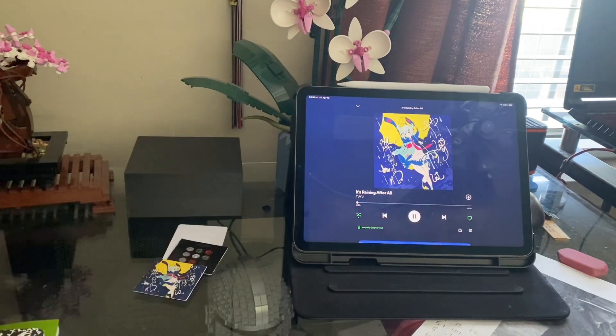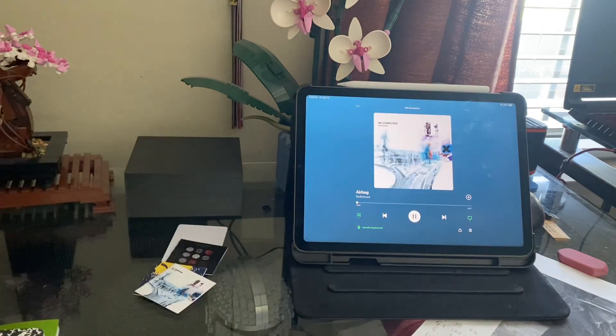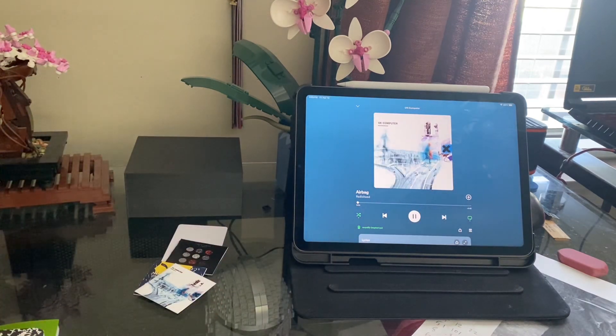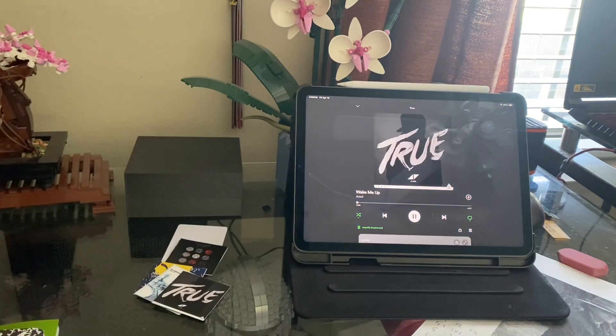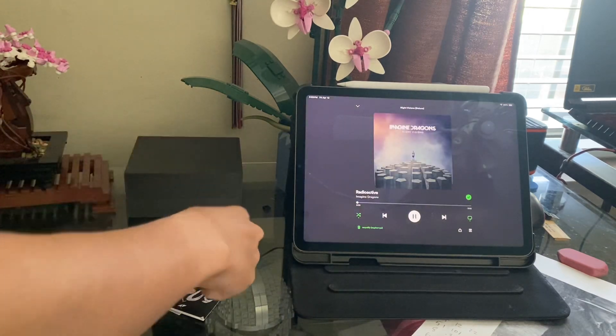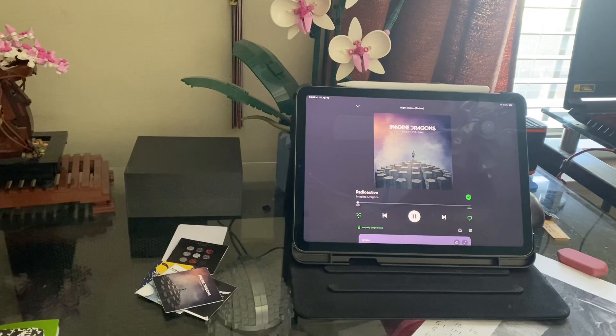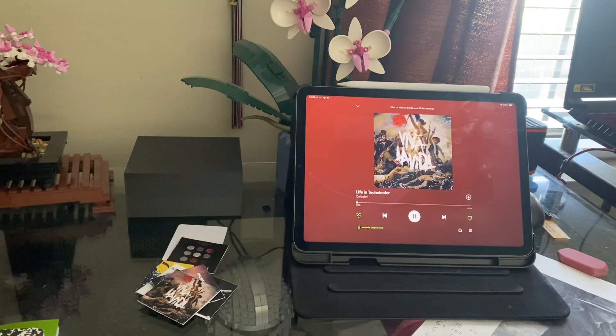It works for its intended purposes, but there are several issues that are basically outside my control. One, it has a tendency to overheat, so the track you might be playing might be too fire. Two, it only really works when it's freshly rebooted, so every time you use it you need to plug it back in. Three, when you switch songs, it has a tendency to not play the beginning of tracks. These are all software issues, but there's really nothing I can do.